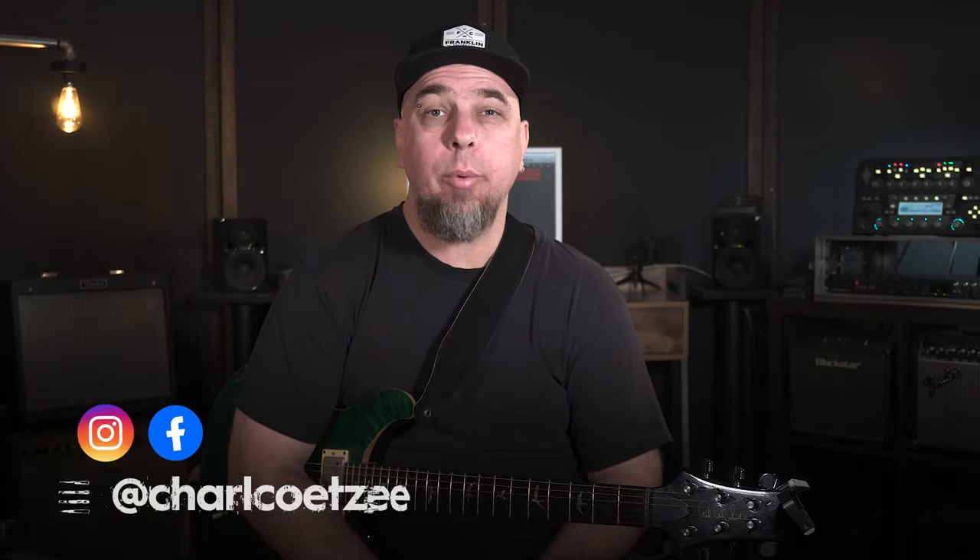Charly here, back again with another video. In this video we're continuing our look at how you can have some fun with triads, and specifically I'm going to show you how you can have some rhythm guitar approaches using these triads — just to play some cool chordal ideas without playing actual full chords.